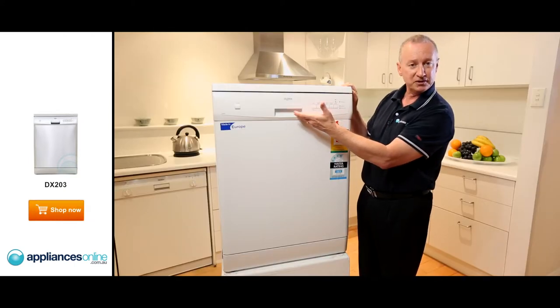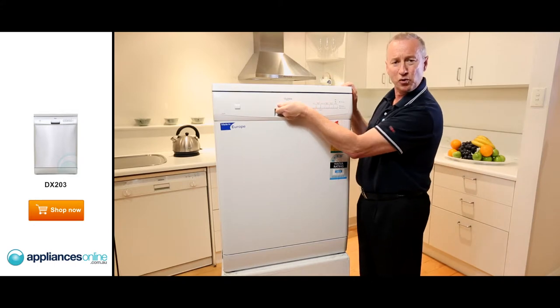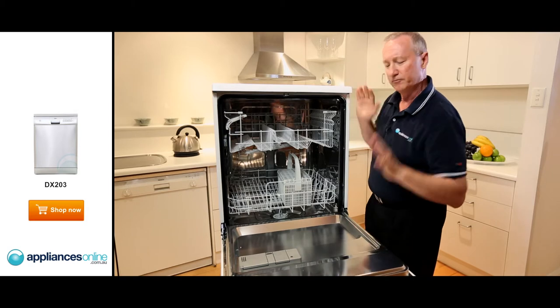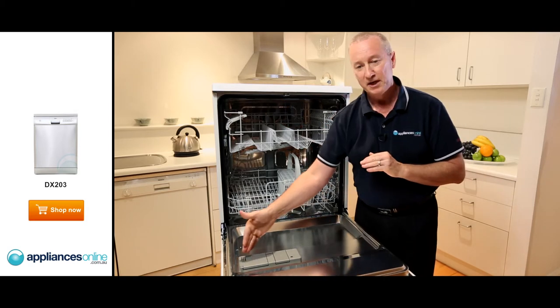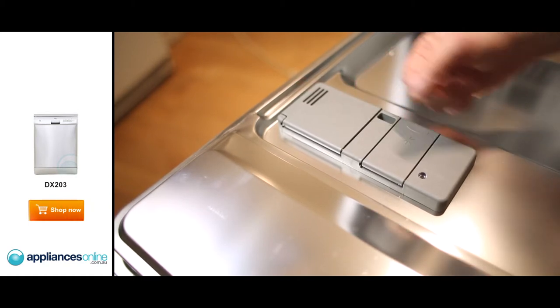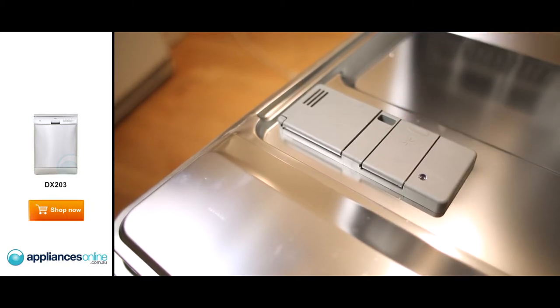Now let's have a quick look inside the machine. It's a grip handle — quite strong — and you need to pull it down firmly towards you. Straight away you'll see the dispensers on the front: your rinse aid dispenser and detergent dispenser. It will take tablets or powder, so you can operate with both.